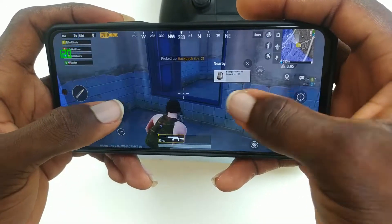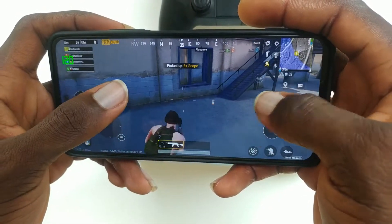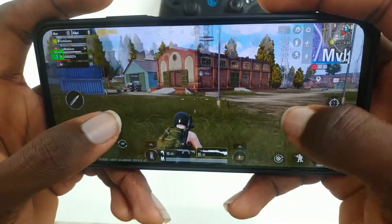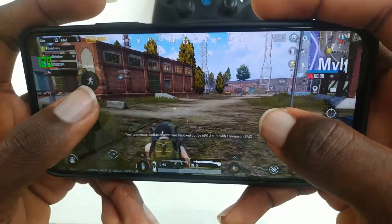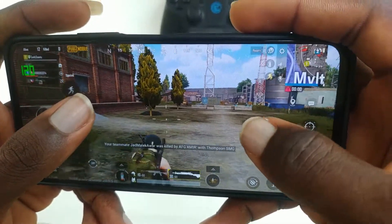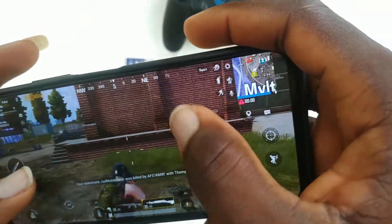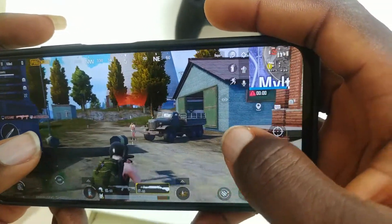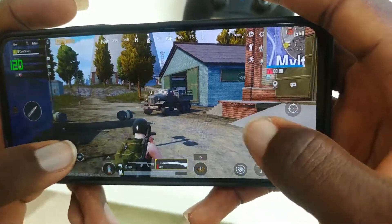Talking about performance, the Helio G95 which this phone comes with makes the performance really good. I had good performance on every game tested — PUBG, Call of Duty Mobile, PES 2021, even Genshin Impact which I played on high settings, though I would advise reducing the quality for better frame rates. Also, the 120Hz display makes gaming on this phone enjoyable, even though you have to manually set the phone to 120Hz rather than using auto mode like I mentioned before.